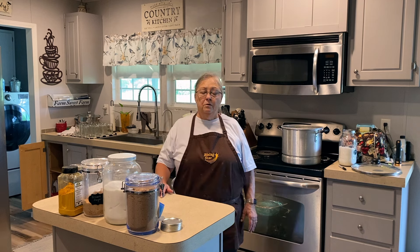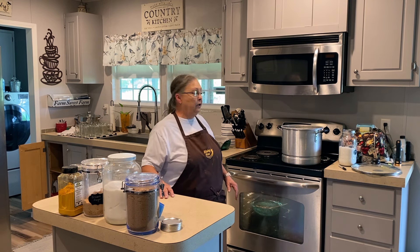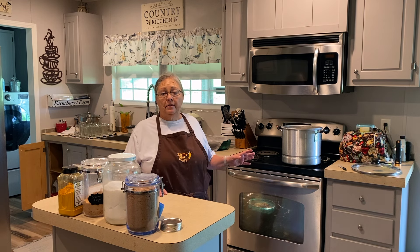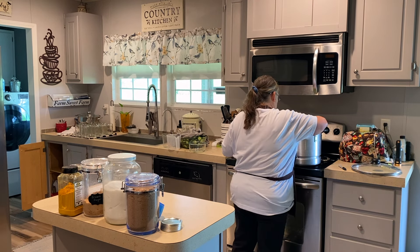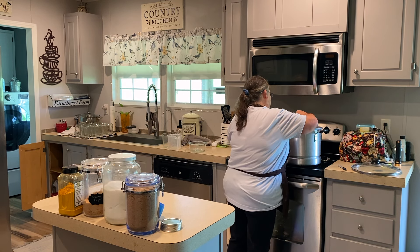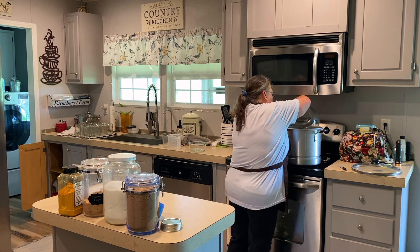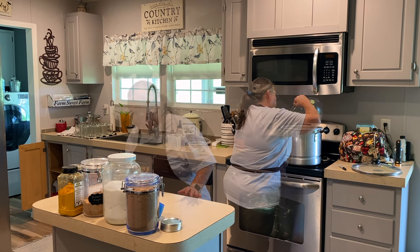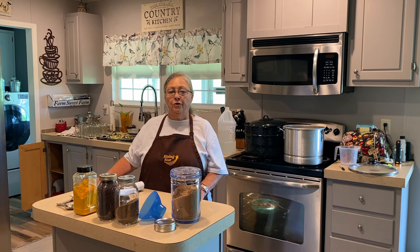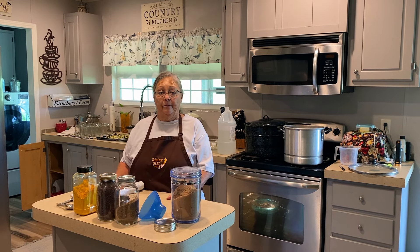I'm bringing my vinegar and water up to a simmer now. Now that my water and vinegar have come to a simmer, I'm going to add my cucumbers — the recipe calls for two pounds and I'm adding eight — and you're going to simmer that for five minutes.